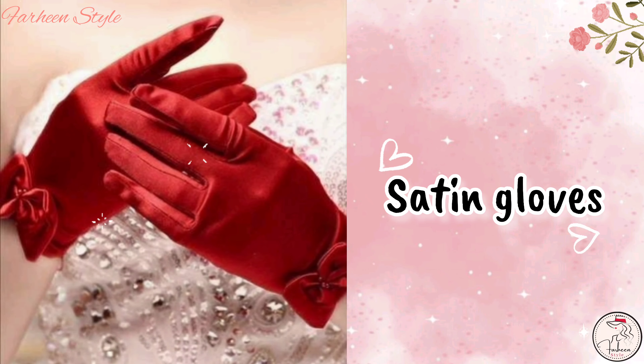Next is crochet gloves. Next is satin gloves. Next is embroidered gloves.